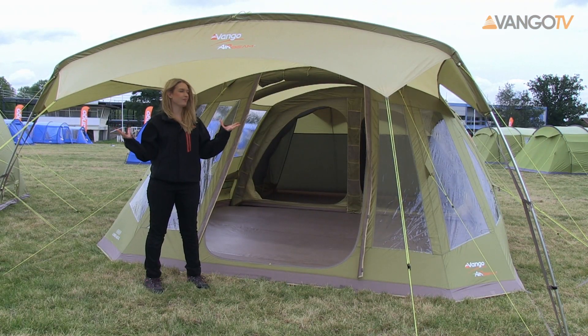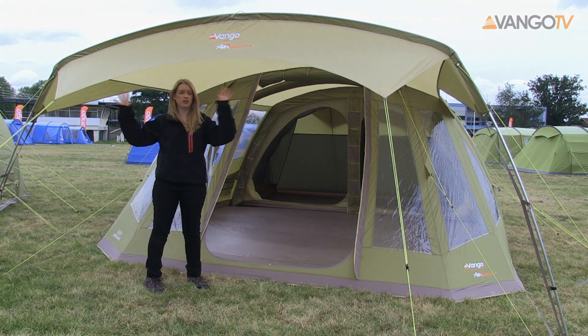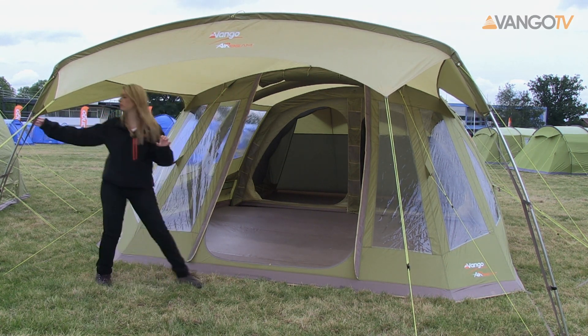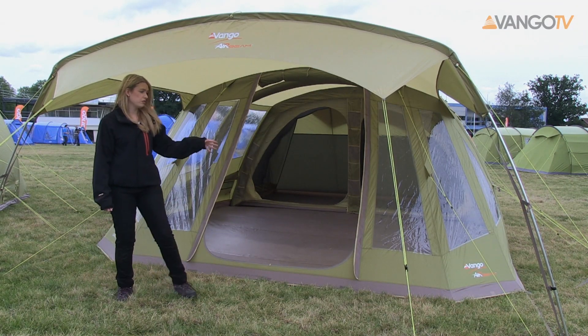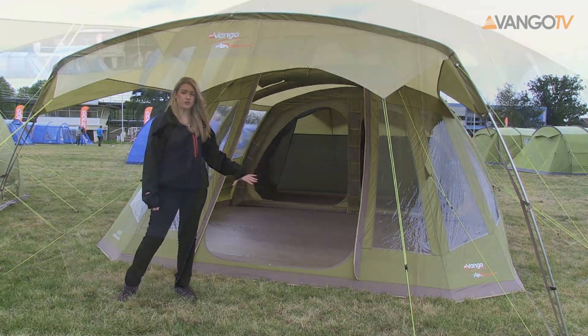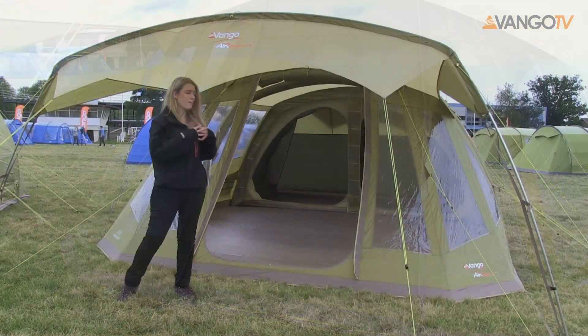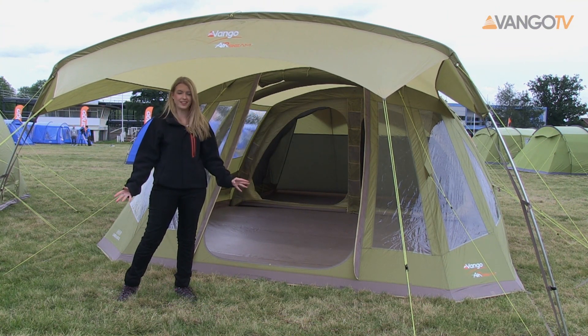What a striking design. This Airbeam tent with four beams is connected with this brilliant sun canopy which is supported by aluminium lightweight poles. For 2014, many of our new tents have this unique Van Gogh Vista front which gives off maximum light and space, and you can see all out to your lovely views in the campsite.